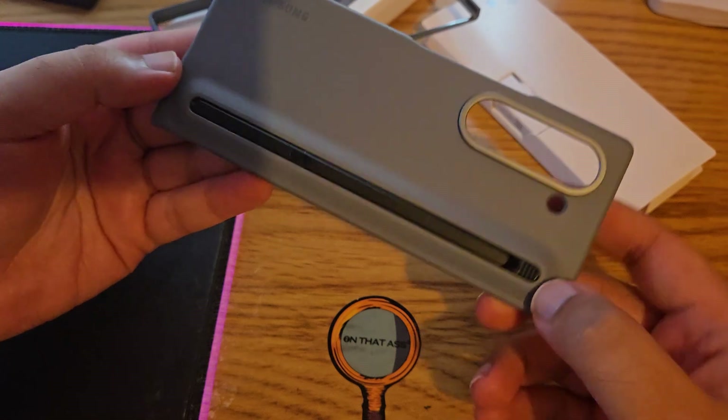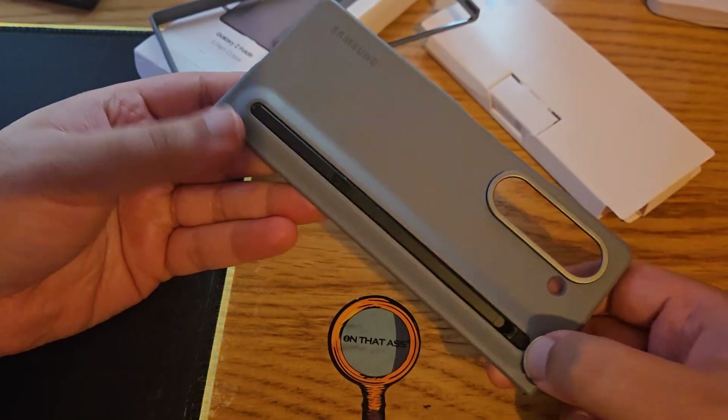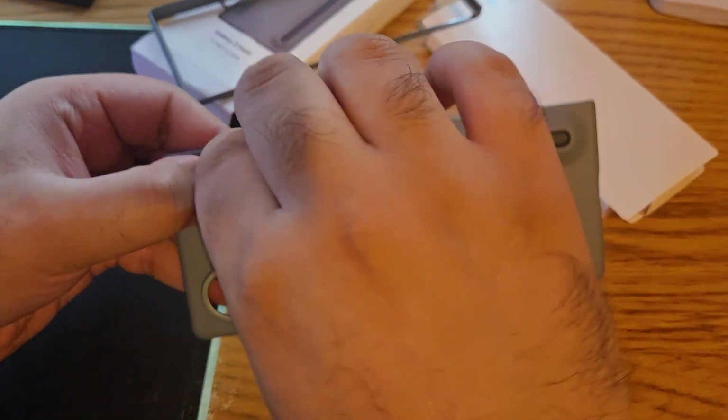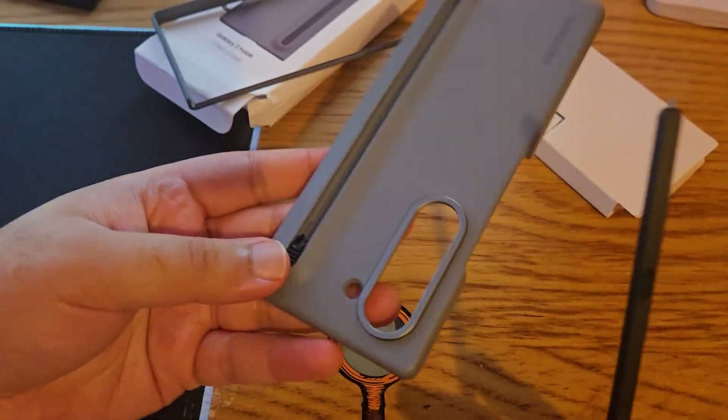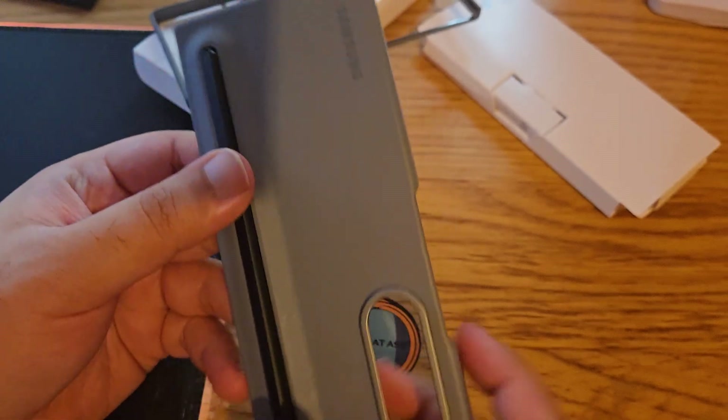It comes with the S Pen itself, which is quite handy. To take it out you just tap this, pull it down and it will come out like this. And then you can just place it back in like this.